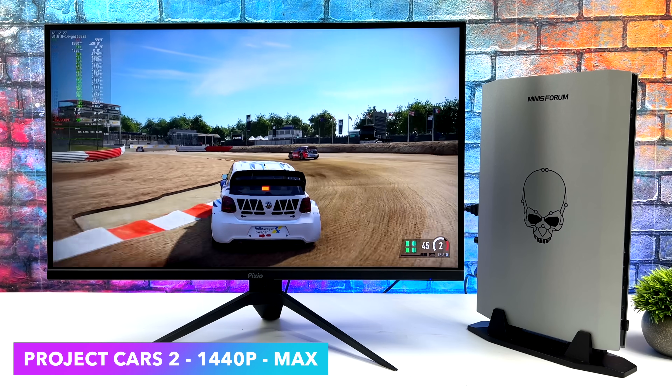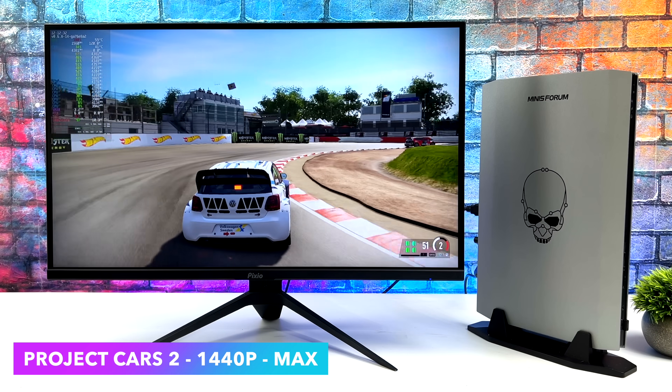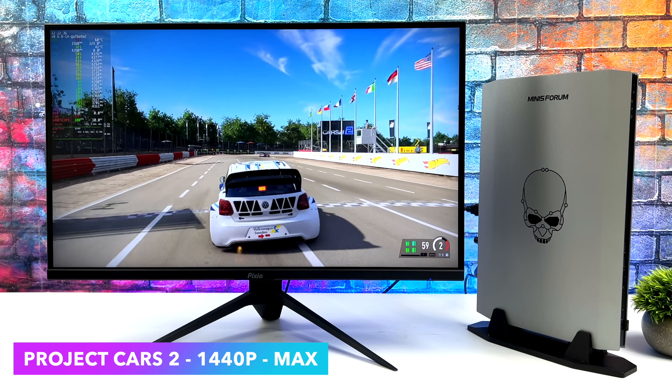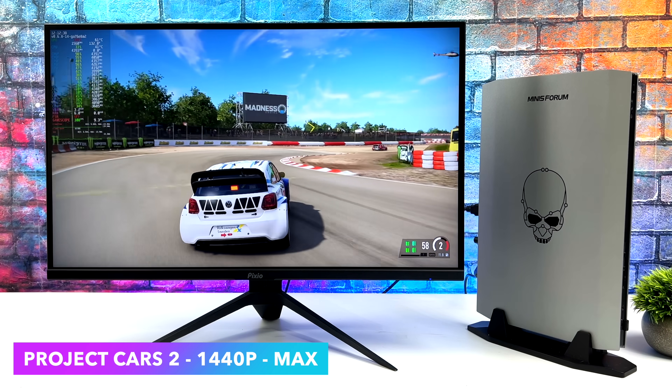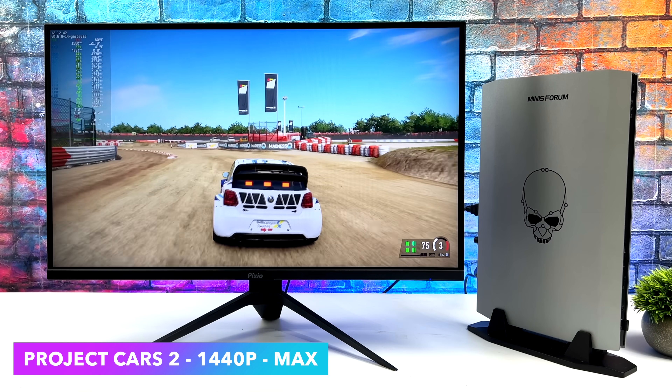Project Cars 2 — one I always like to test because it's still one of my favorite racing games. We are totally maxed out here at 1440p, getting well over 100 FPS. With racing games, I do like locking these at 60, but I've got it unlocked here just to show you how well it runs, and it does perform amazingly.